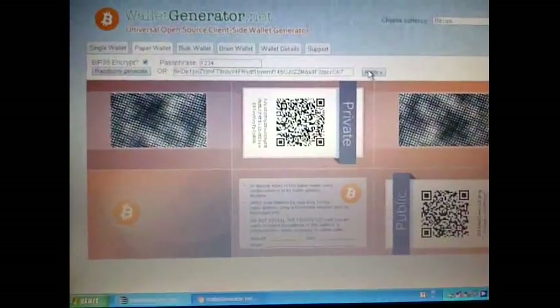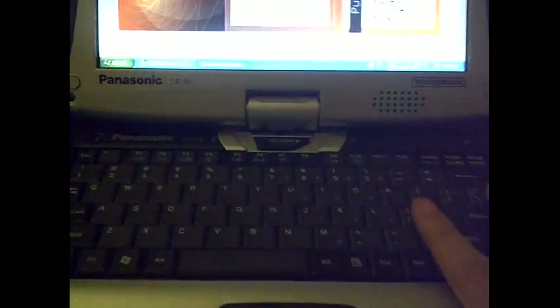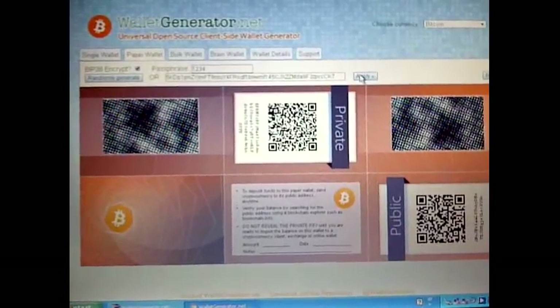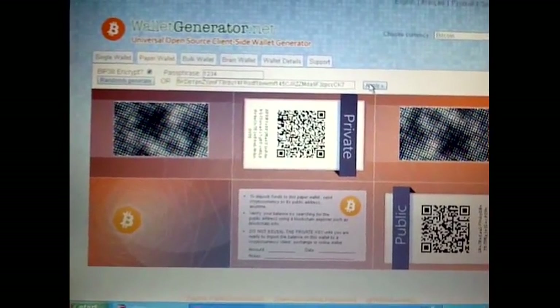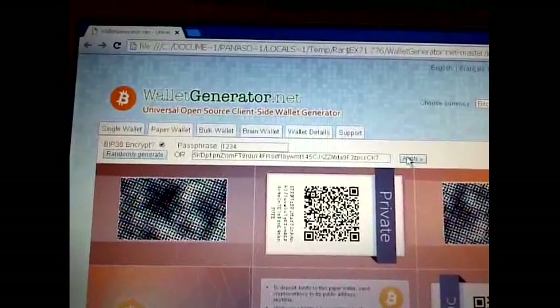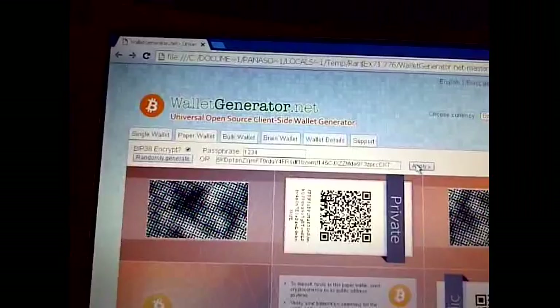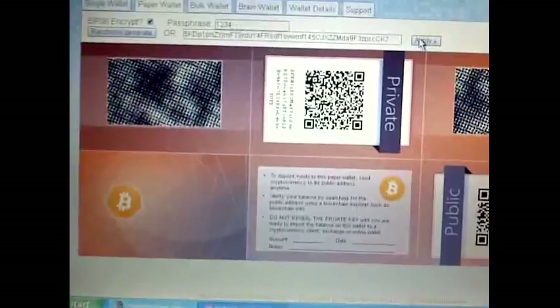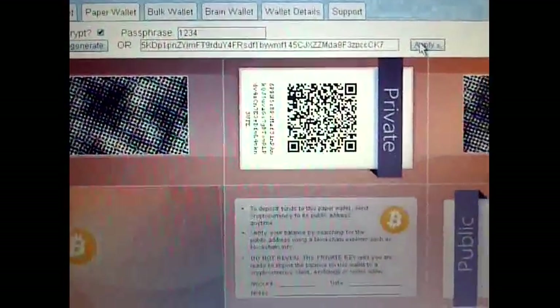I will probably never connect this computer to the internet. I bought several of these for different reasons — I have a few of the same model. They have the same operating system; I'm using Windows XP because I have old software that works on it. Let me scan this again so you can see it better. You can see it starts with a six — when you see a private key starting with a six, that tells you there's a passphrase protecting it.